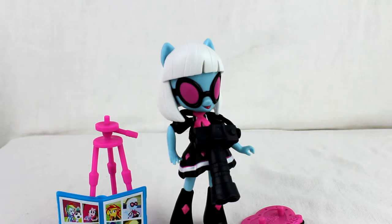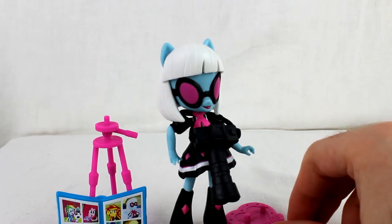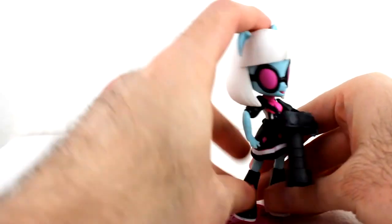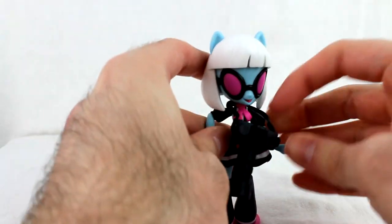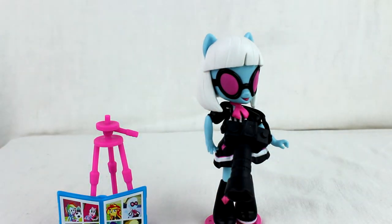I was able to get it for eight dollars, surprisingly. This one definitely doesn't have QC problems, and the accessories are actually pretty nice overall — especially the camera stuff. The fact you can swap the lenses was actually pretty cool. If you like Photo Finish, I'd highly suggest picking her up, especially if you're already all-in on the Equestria Girls mini line. This has been the review of Photo Finish from Equestria Girls Minis.